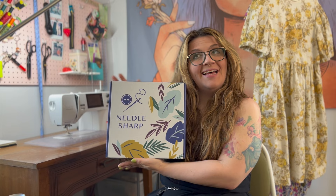Hey everyone, I'm Valerie and welcome back to What Valerie Makes. In today's video I'm going to be unboxing my Needle Sharp box. I'm very excited to do this — I wanted to do it with last month's but just ran out of time. This came in the mail yesterday and I figured why not open it with y'all, so let's jump right into it.